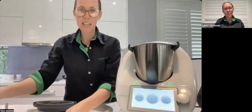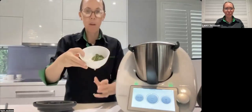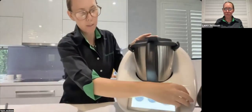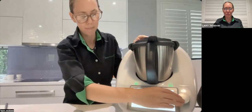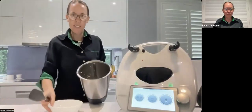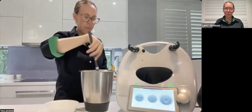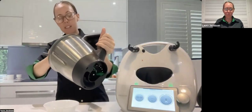First we have an eschalot and some herbs — I'm using oregano and parsley — and we're going to chop all that for a few seconds on speed six. The recipe said five seconds but I could hear it was done after three seconds. If you're ever not happy with it you can always scrape down and do it again — but I'm happy with it, so I'm setting it aside using the flexible spatula.